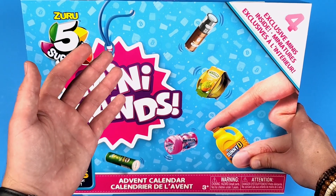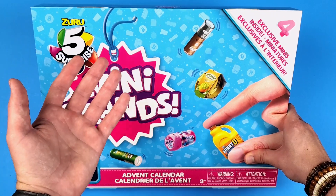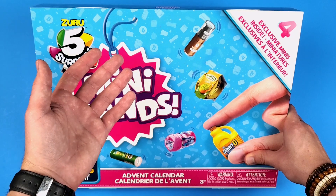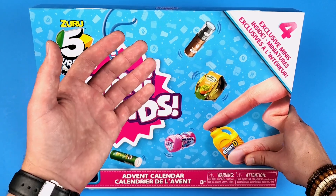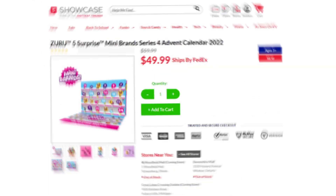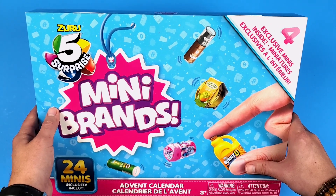Some of you might think that Mini Brands sent me this and that somehow I'm on their PR list. I'm not. I did try in the past to contact them to see if they want to send me new products to review, but unfortunately they said no. So I go online on Showcase and pay outrageous prices to get these quicker than we would get them here in Target or Walmart.